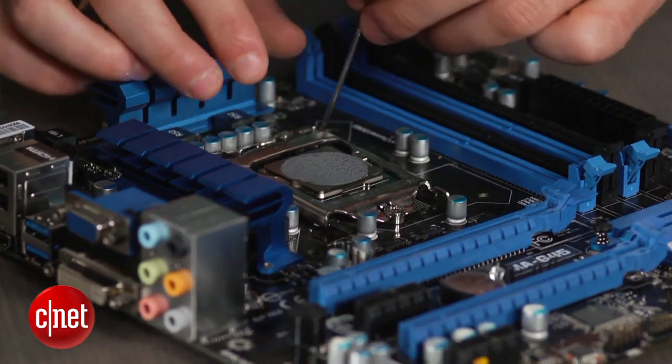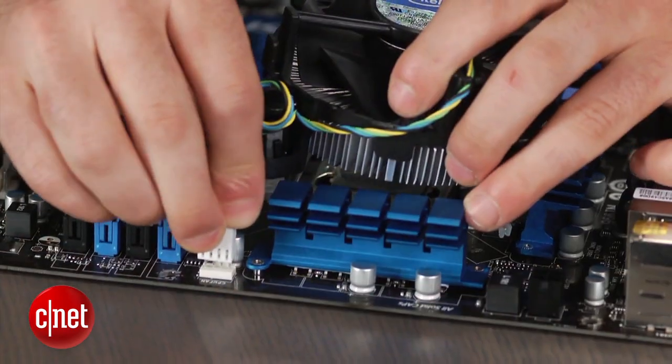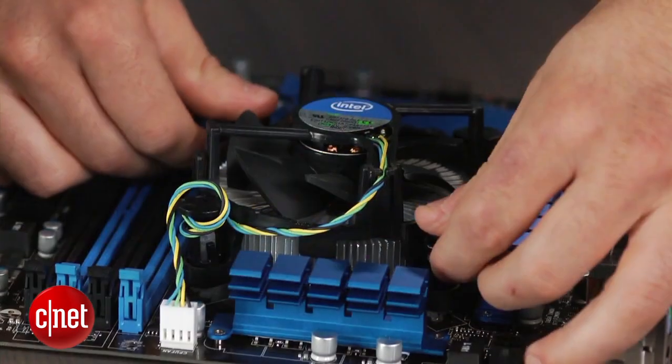A large fan comes with the CPU — this is called a heatsink. To attach it, simply find the power connector, rotate it accordingly, and push down the pins.